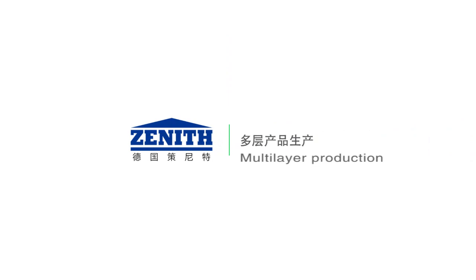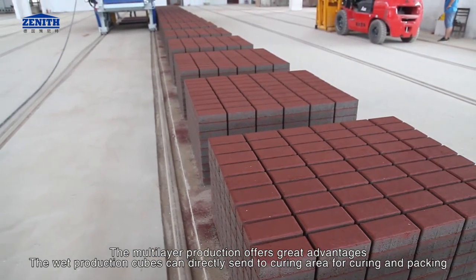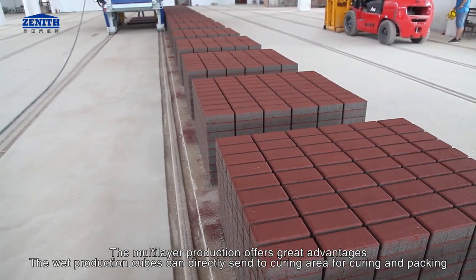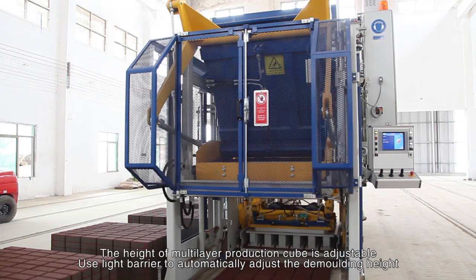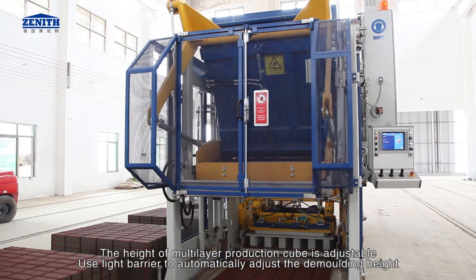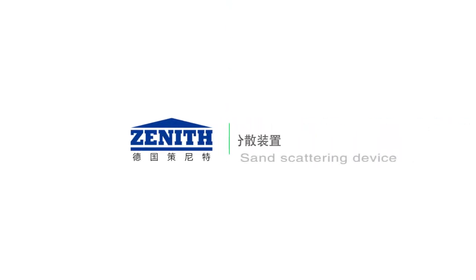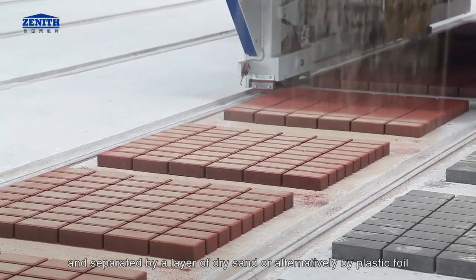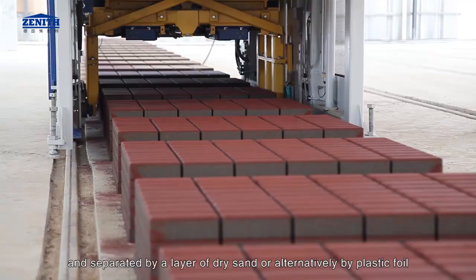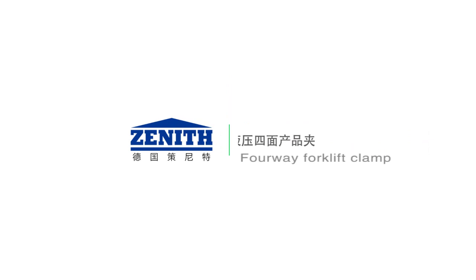The multi-layer production offers great advantages. The wet production cubes can be directly sent to the curing area for curing and packing, which saves many intermediate transport procedures. The height of multi-layer production cube is adjustable; a light barrier is used to automatically adjust the demolding height. A sand scattering device ensures every single production layer is well protected and separated by a layer of dry sand or alternatively by plastic foil.